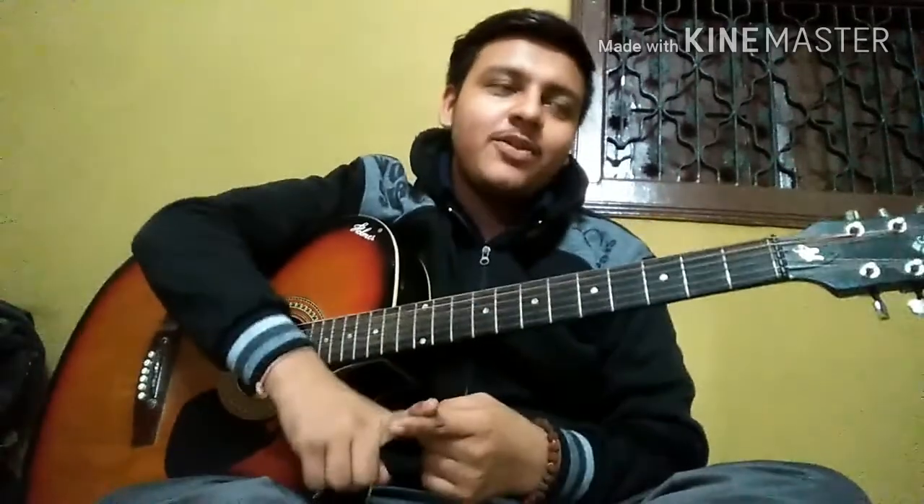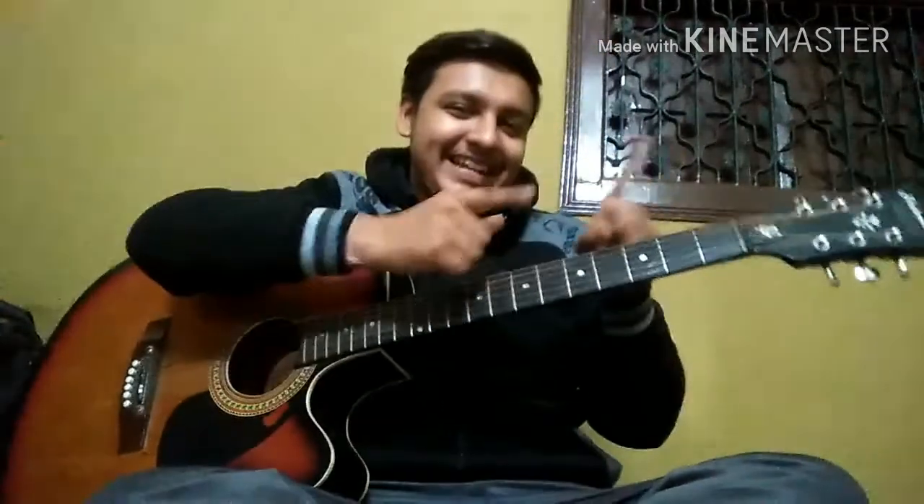Hello friends, I'm back. Today we are talking about how to hold the guitar, how to hold the plectrum and how to use it, some basic practices needed for finger exercises, what is tuning, and what is standard tuning. So without wasting time, let's get started.